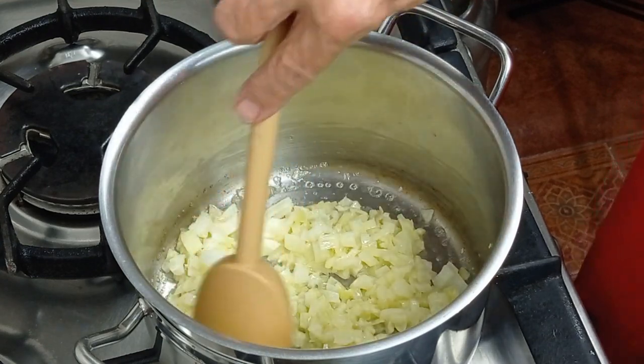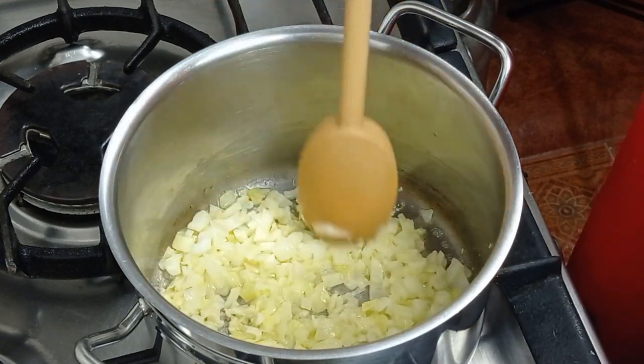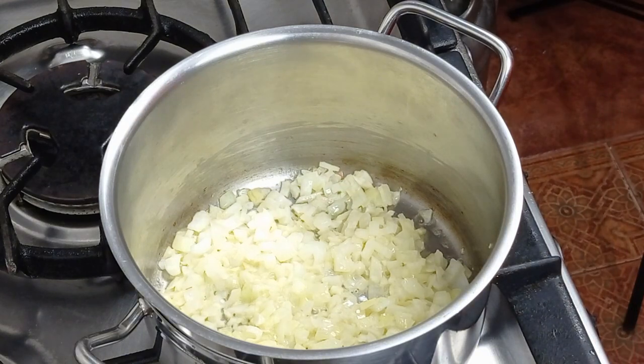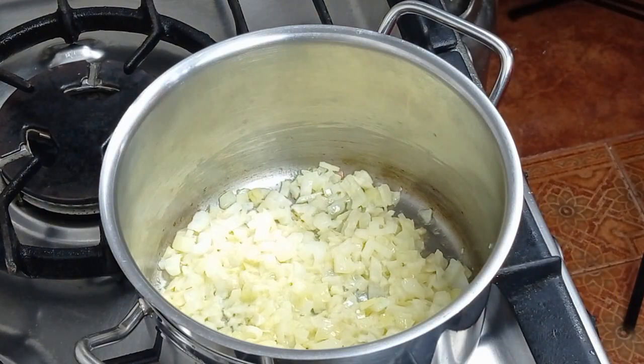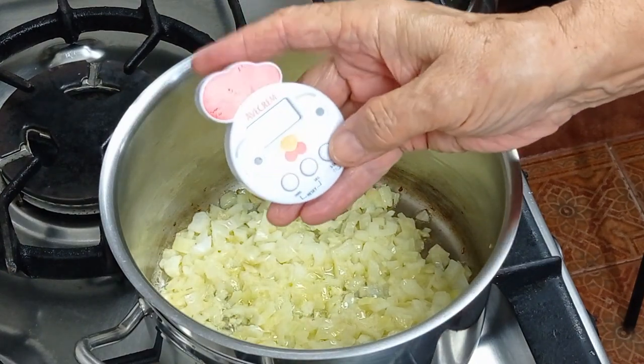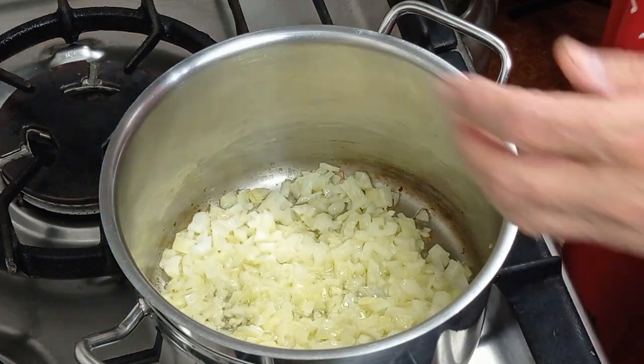Just keeping it turned around so it's all softening evenly in the bottom. And there we are — the timer is up, three minutes done — and now we're going to add in the mushrooms.